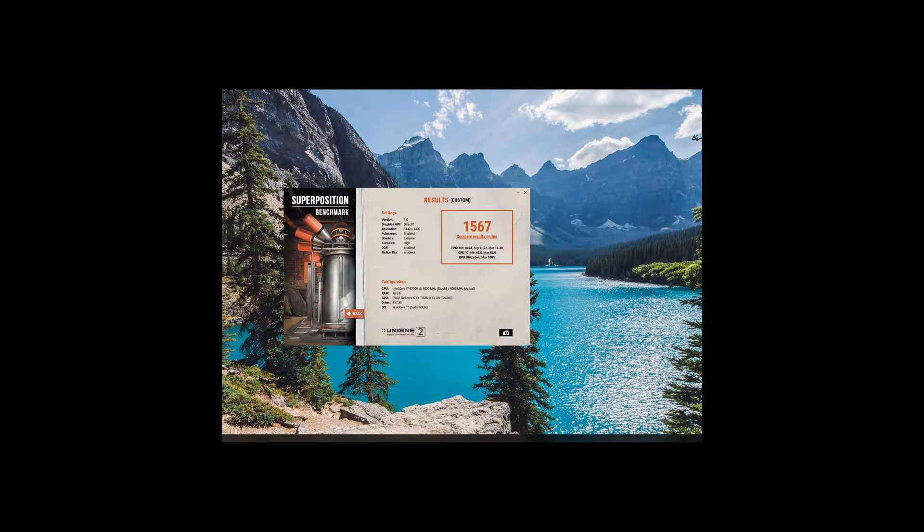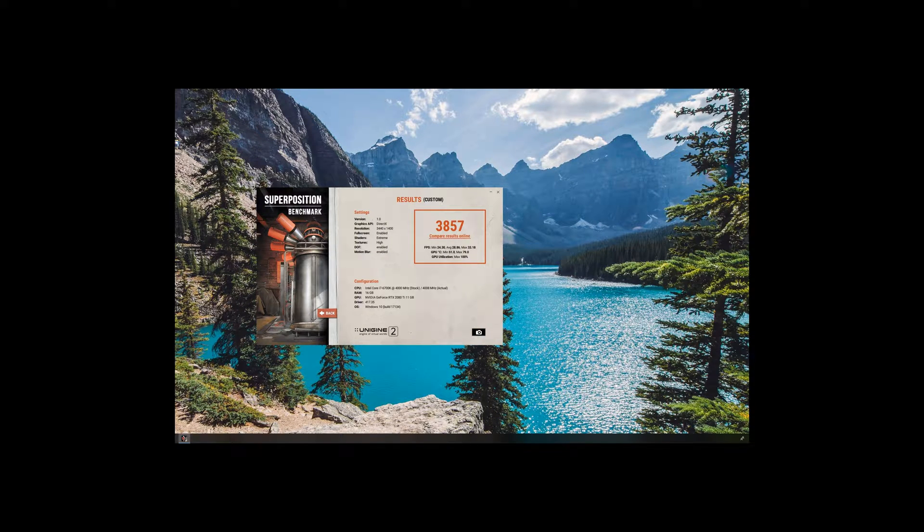Here is the Superposition benchmark from 2017 — Unigine 2, designed for VR. The Titan X did not perform all that well, averaging about 12 frames per second at 3440 by 1440. And here is the 2080 Ti — about two and a half times faster in terms of score, with roughly 29 frames per second average. It's an extremely strenuous test, and running it at that resolution that fast is pretty impressive. So that's that — I got my new video card.